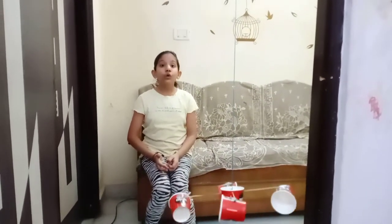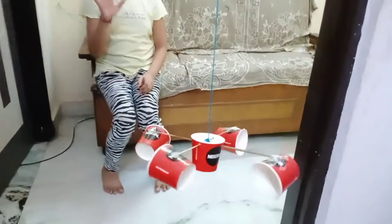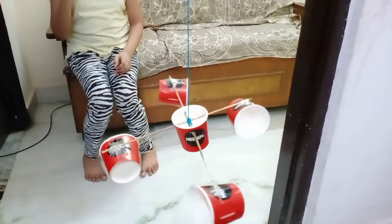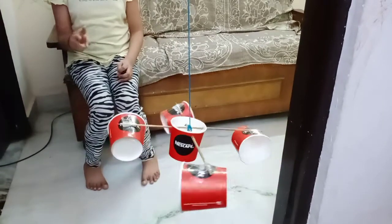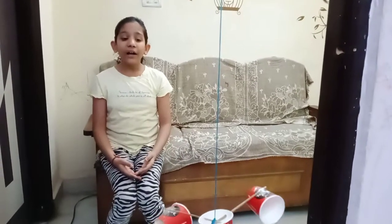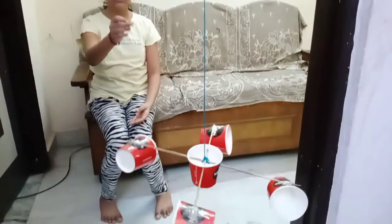Anemometer is used to test the speed of the wind. Now I will tell you how I made it. First I took 5 disposable coffee cups and then I joined two sticks with it, as you can see here. Then I attached a string over here, as you can see here.